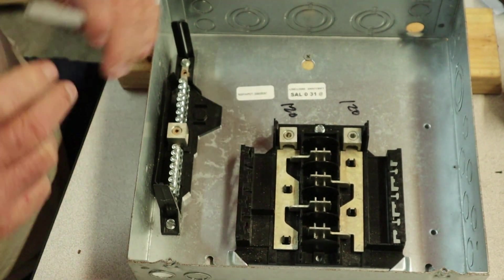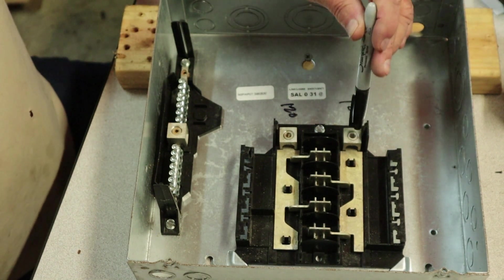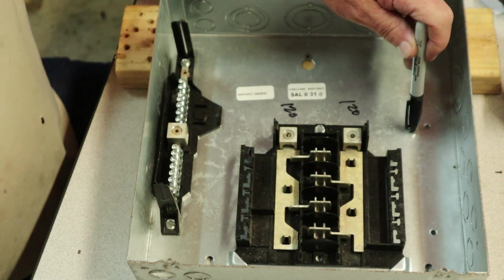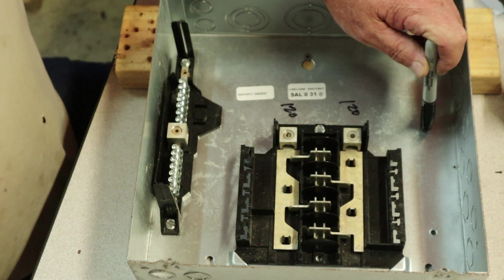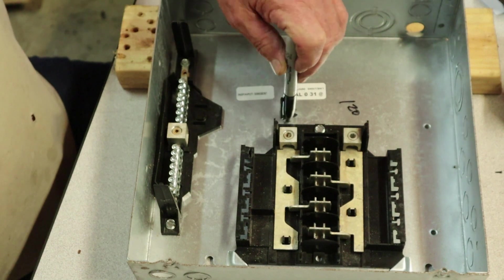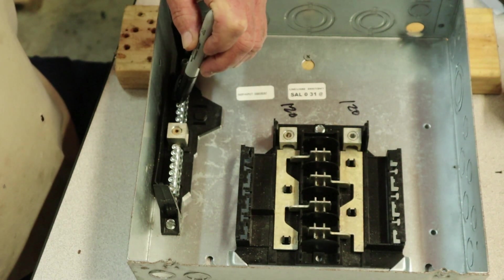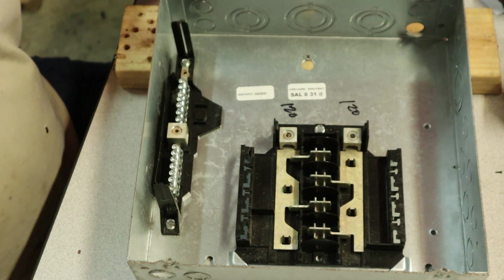Coming in from the top of the box, which is where our wires will be coming in, you pull your 120 leg here, your 120 leg here, run your neutral over here — I prefer running my neutral here and a separate ground lug on this side, grounded by itself. I've seen in many installations where they put live leg, live leg — 120, 120 — come over here, re-ground this side and run their grounds and neutral on the same bus bar. Is it legal? I don't know — I just know how I've hooked up my stuff in the past and it's worked fine.